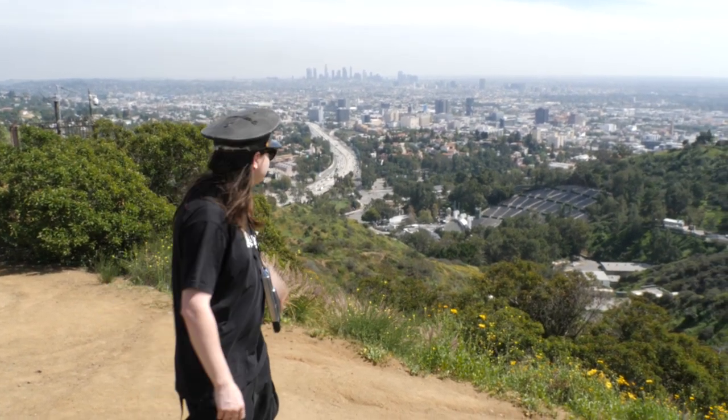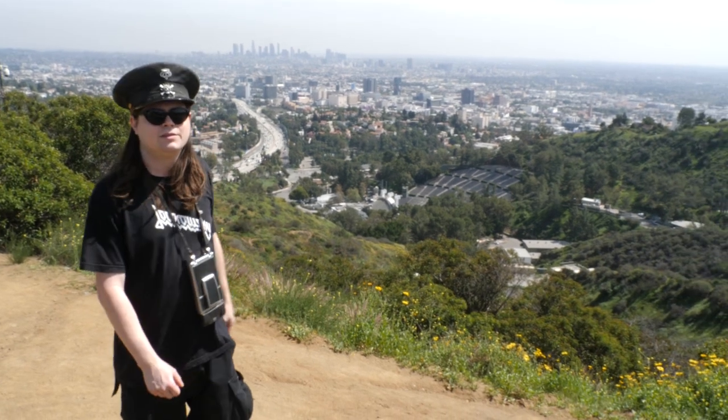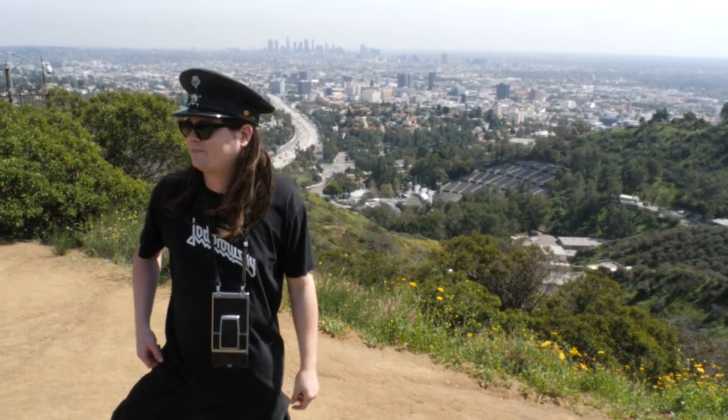I didn't bring all my other SX-70s here to show you, because it was a big enough pain just bringing this one and that camera to record me with up the mountains. But just take my word for it that I have other ones.